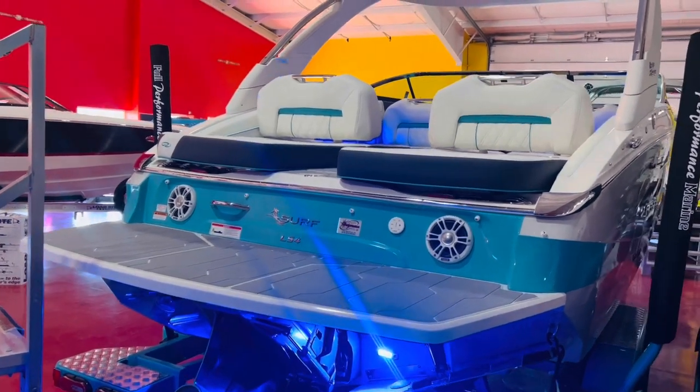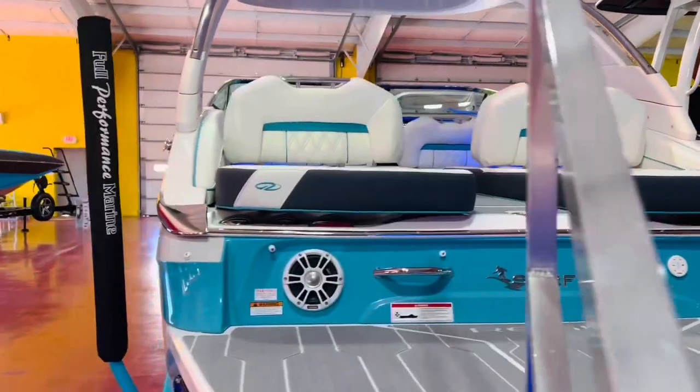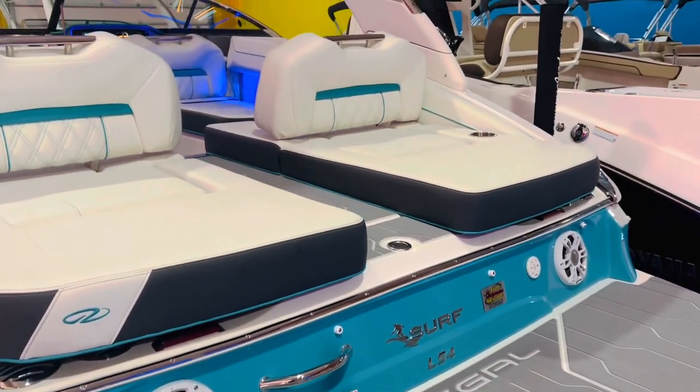Transom speakers, stern loungers — which everybody loves on the Regal LS series. Let's hop inside and take a look. I really like how that Bimini Blue stripe comes all the way around those speakers there.